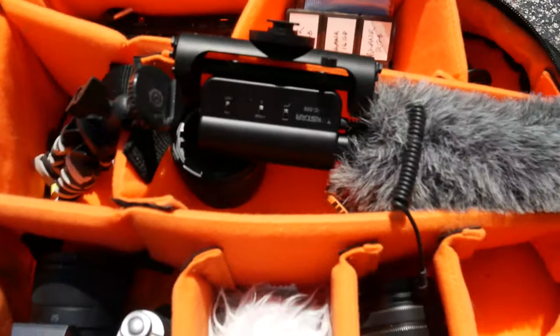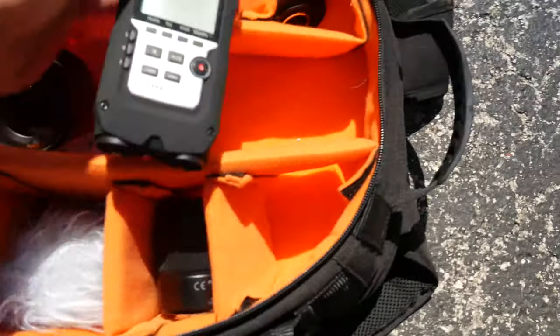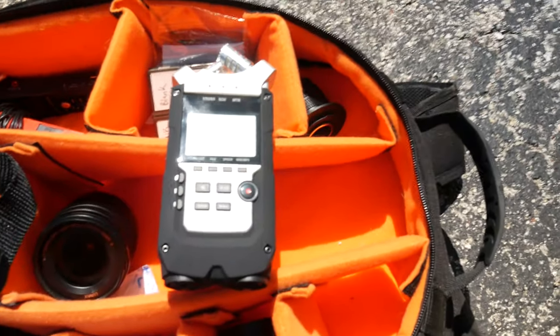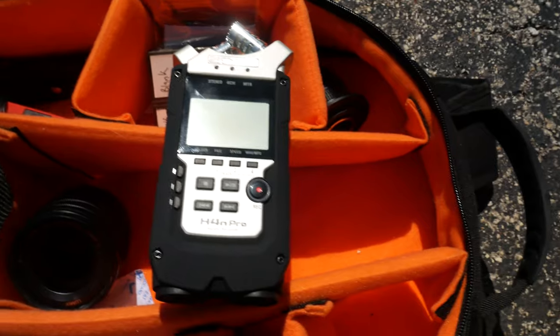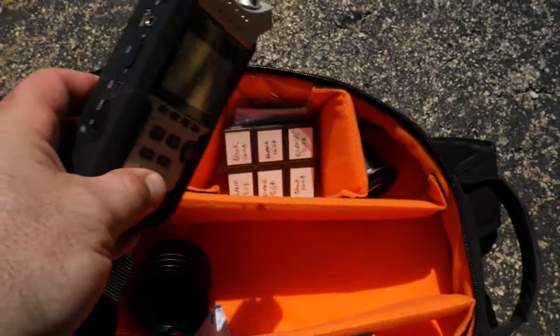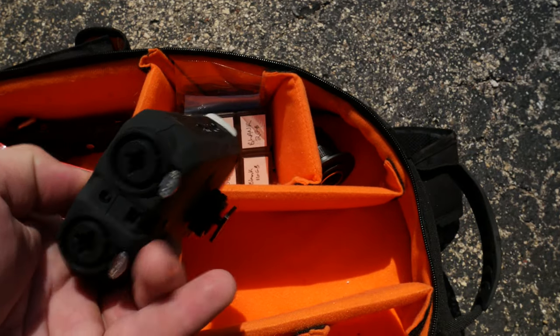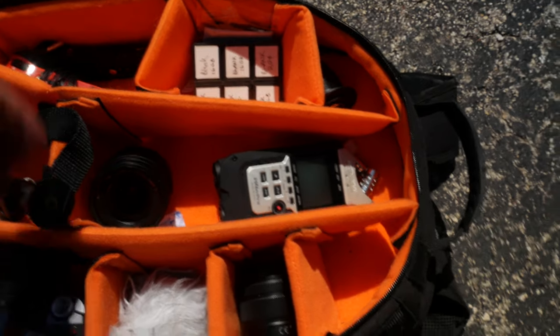Obviously, this is actually my A camera — it's the Lumix G85. In the camera bag, we have the SGC598. We have the Zoom H4n Pro. Audio is important, and the Zoom H4n Pro — I love it. It's a good audio recorder on the go.